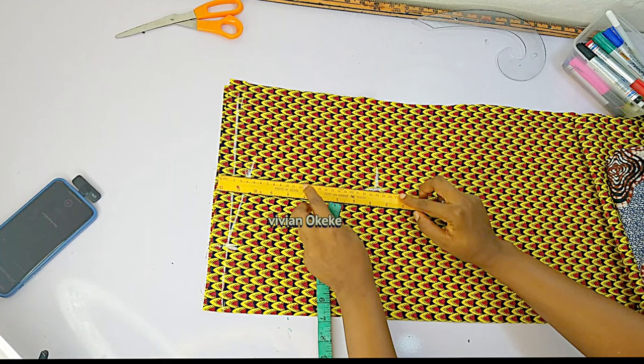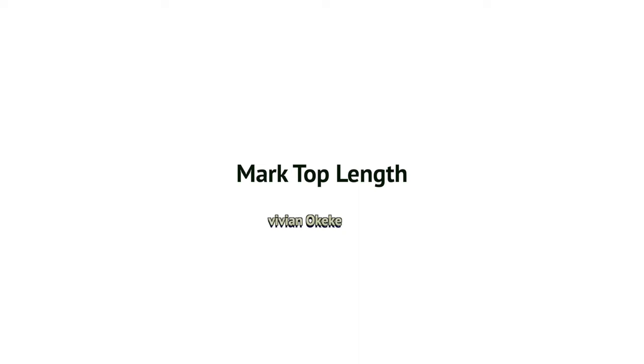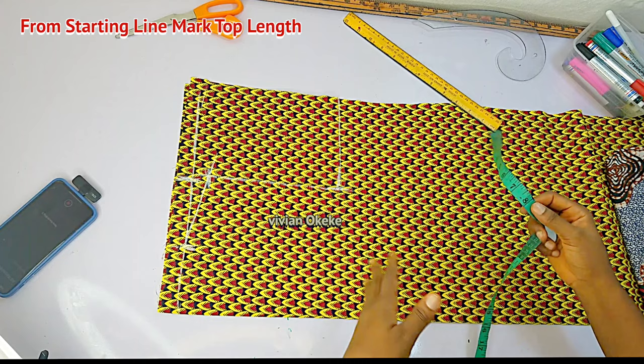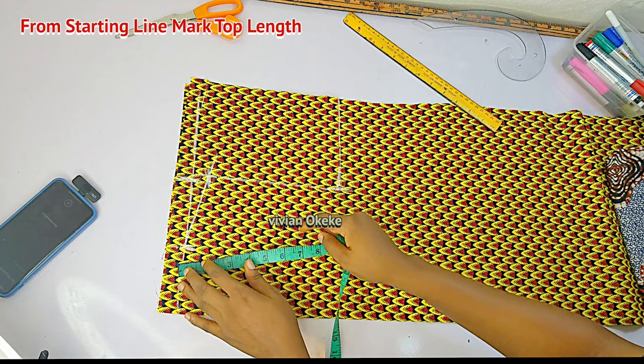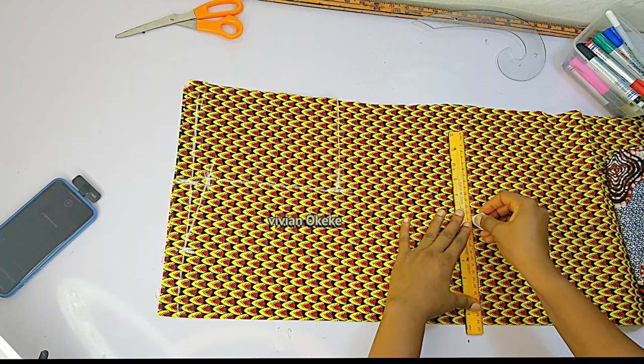All step by step — just stick with me and pay attention. The next thing I'm doing is marking my top length. I'll be using 17 inches for my top length. Go ahead and determine how long you want your top to be and mark that down from the starting line. Make sure you place your tape from the starting line — mark your top length from the starting line, not from the slope. If you don't want your top to be cropped, make it longer than 17 inches.